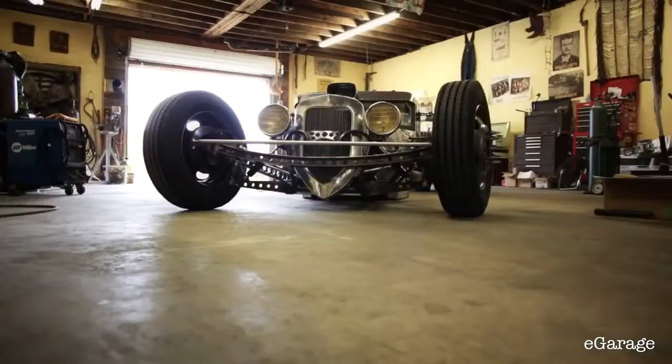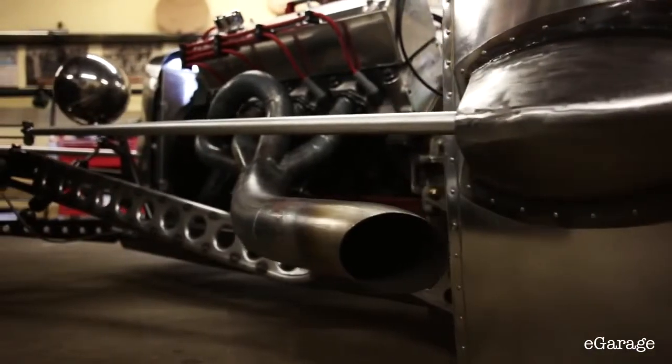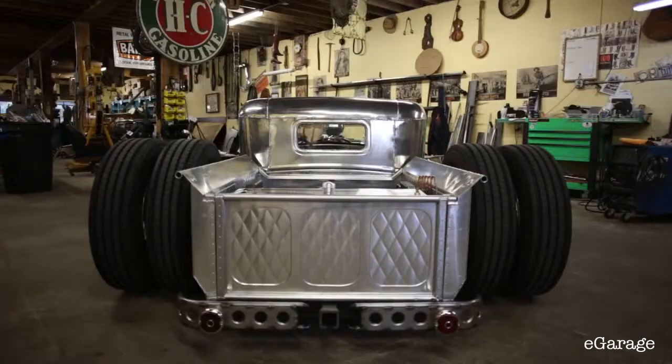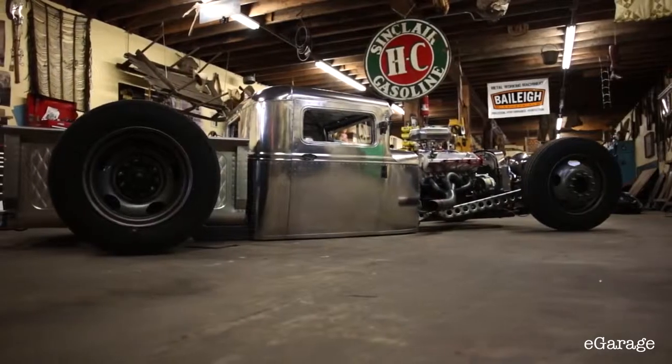The fact that I'm building them from scratch — it's pretty special to be a part of that, to sort of have that love for the same car that he did.